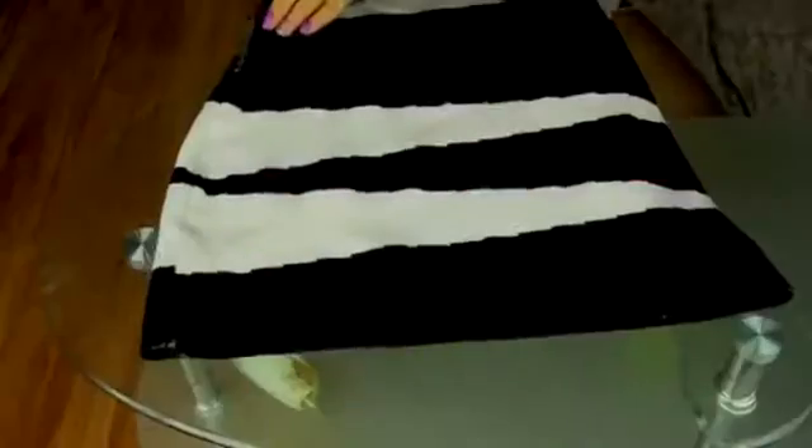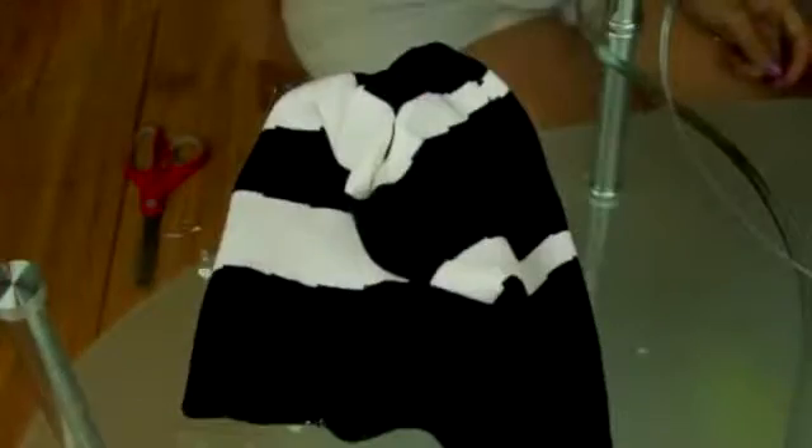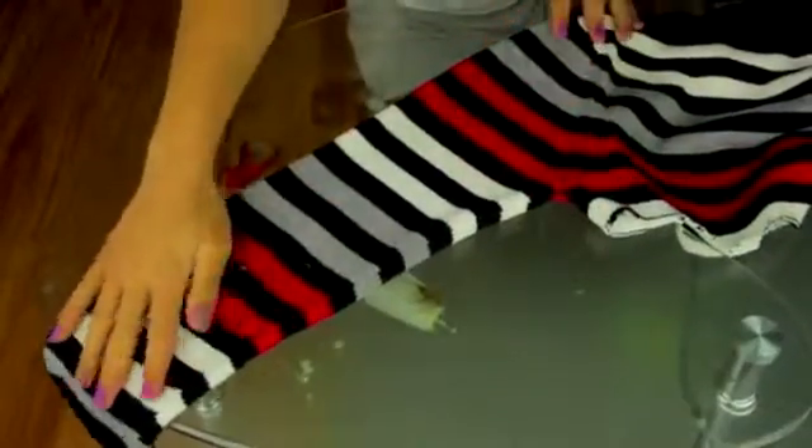Try on your new beanie, wear it, own it! The first one might take longer than 15 minutes, but afterwards you'll be popping these out like hotcakes — I made literally 10 in one night, not exaggerating. Also, I made one out of a skirt, so it doesn't have to be a sweater. Anything that fits the requirements works. I'm actually thinking about making a sequin beanie from an old sequin dress.